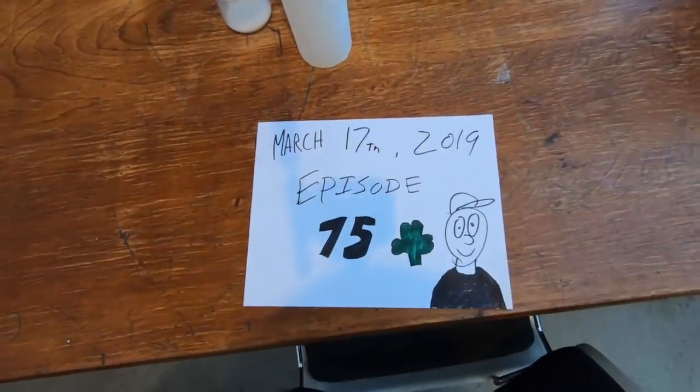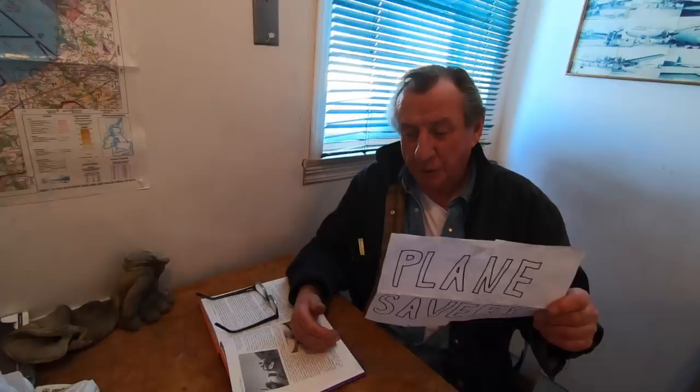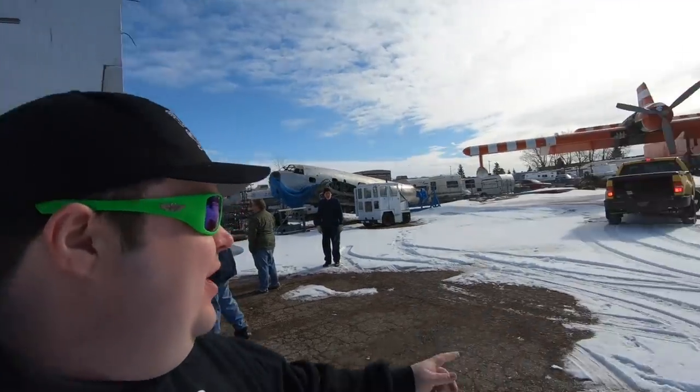Today is March 17th, 2019, and this is episode 75 of the Planesavers. Happy birthday! Happy birthday for me, Shamrock. Happy St. Patrick's Day everybody — we're out here, it is Sunday, we got a couple of volunteers, Ronnie is just showing up.